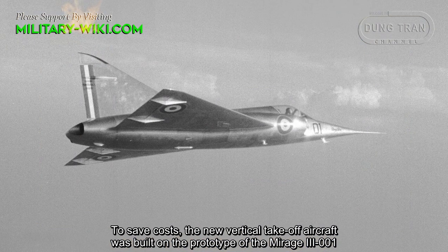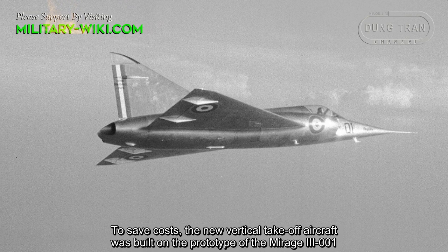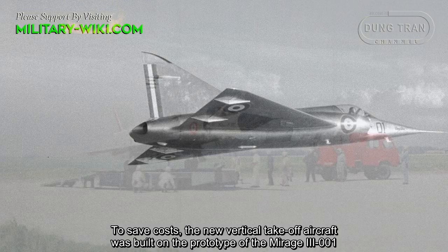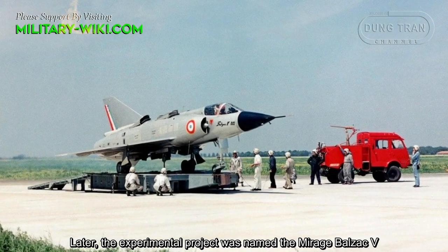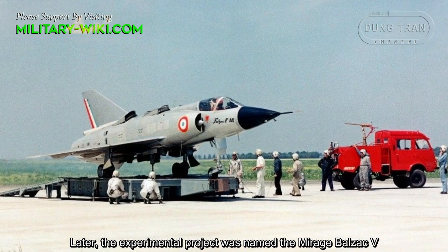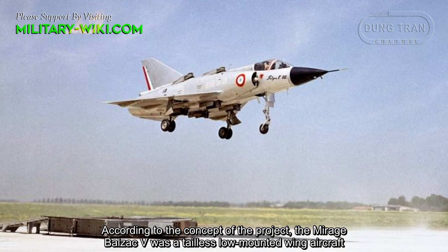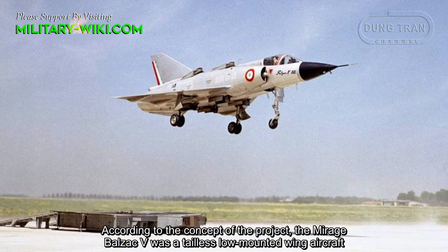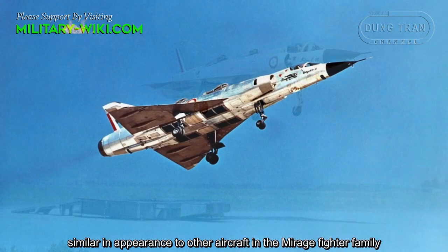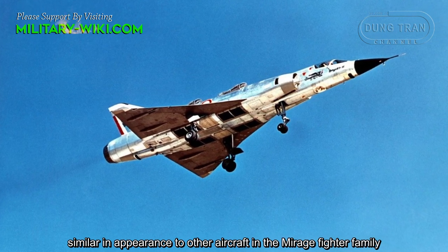To save costs, the new vertical takeoff aircraft was built on the prototype of the Mirage 3001. Later, the experimental project was named the Mirage Balzac V. According to the concept of the project, the Mirage Balzac V was a tailless low-mounted wing aircraft, similar in appearance to other aircraft in the Mirage fighter family.